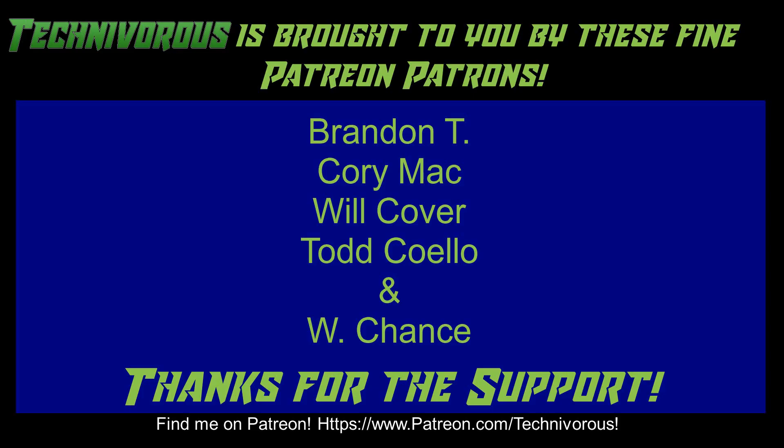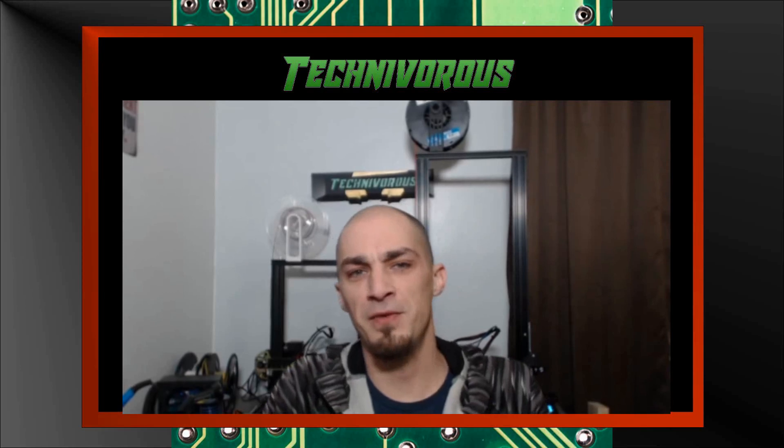As always, this channel is brought to you by these fine Patreon supporters. If you would like to support the channel on Patreon, head over to www.patreon.com/technivorous. That's going to be it for this video. As always, I am Technivorous and thanks for watching.